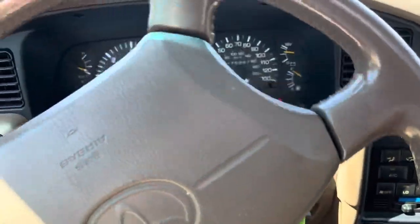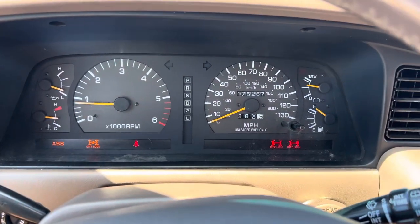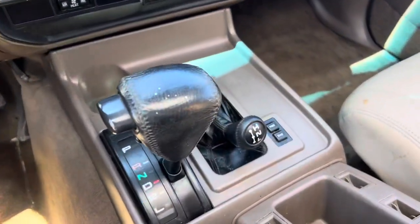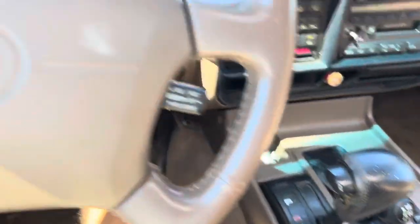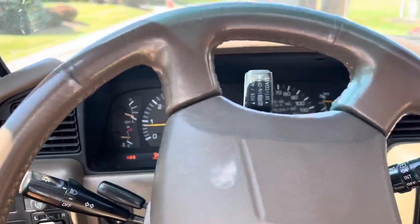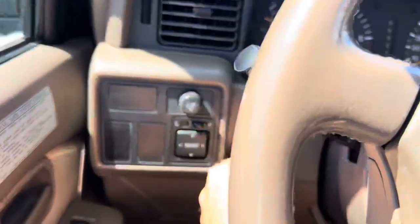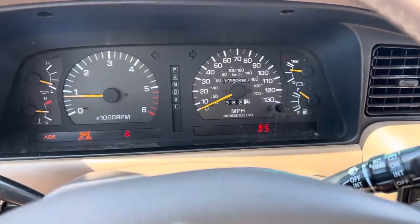If you want to lock the front, engage the front locker — it takes a second to engage. You just got to drive it and turn the steering wheel. There it is, heard it click — now it's locked. So now you are triple locked! How cool is that? I love these trucks. You also have your power second and second gear buttons. Let's go ahead and take it out.